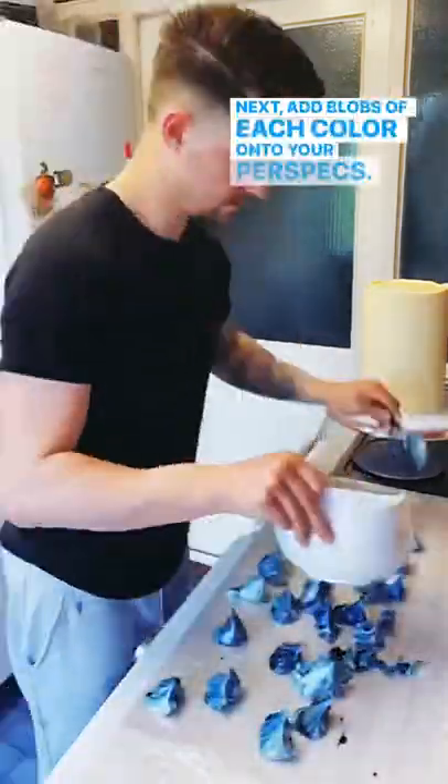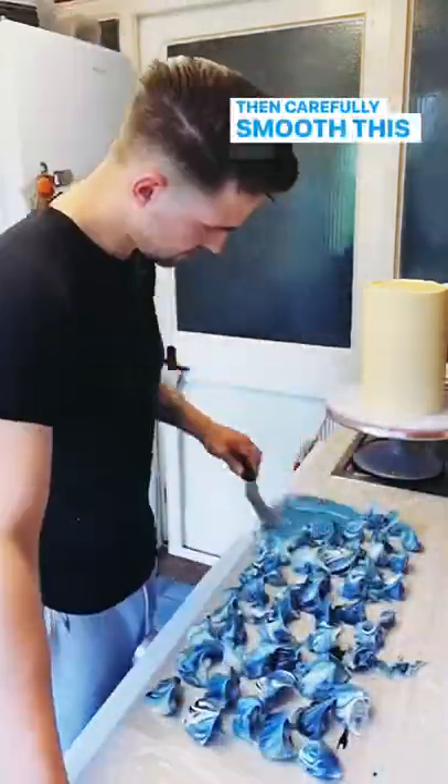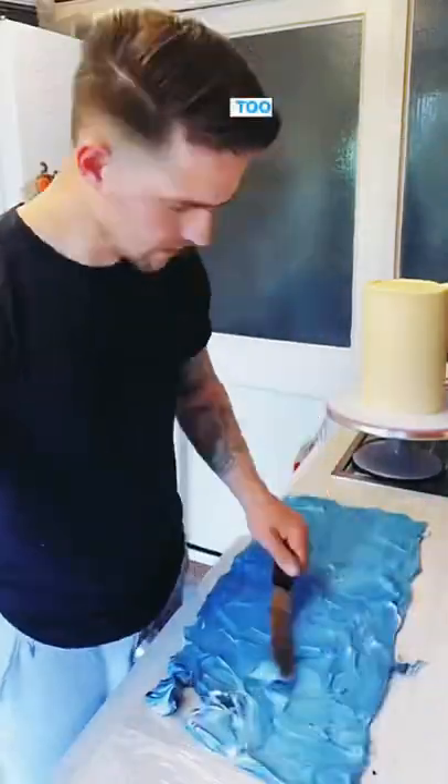Next, add blobs of each colour onto your perspex. Then carefully smooth this out without mixing in the colour too much.